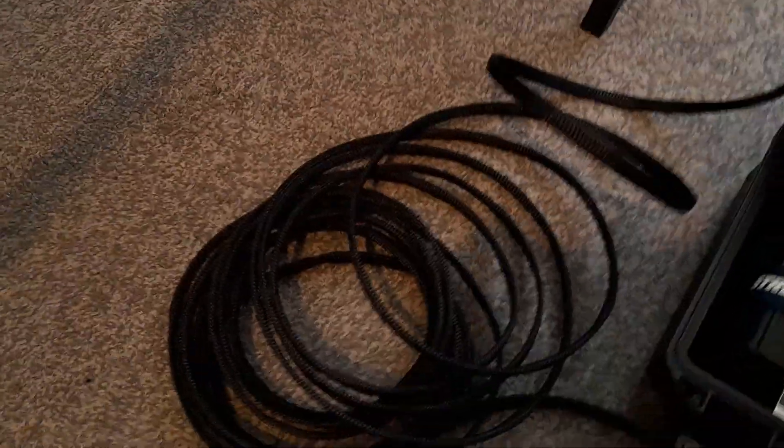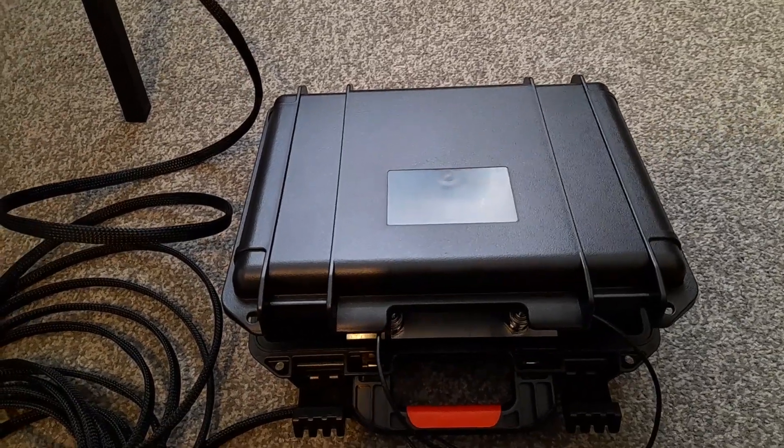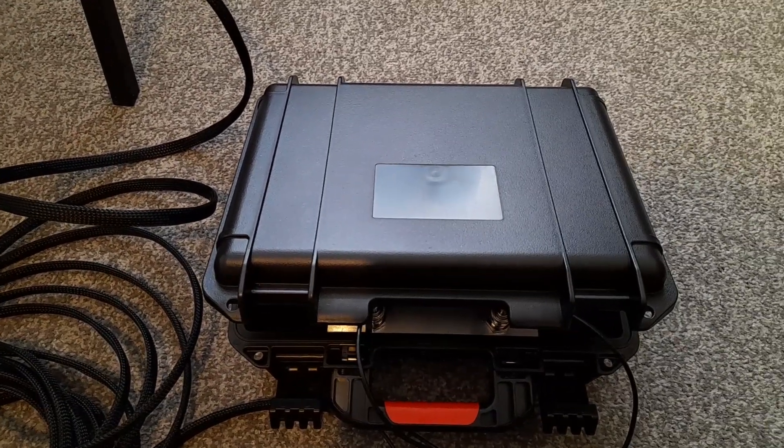I made a custom 10-metre loom and that goes into a hard carry case — this one is actually a DJI Mini 2 style carry case.